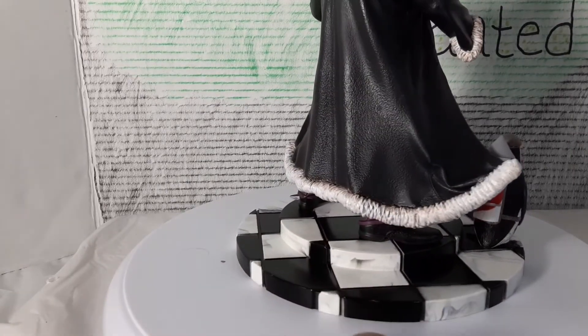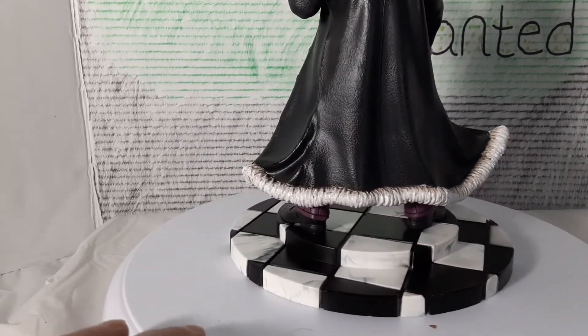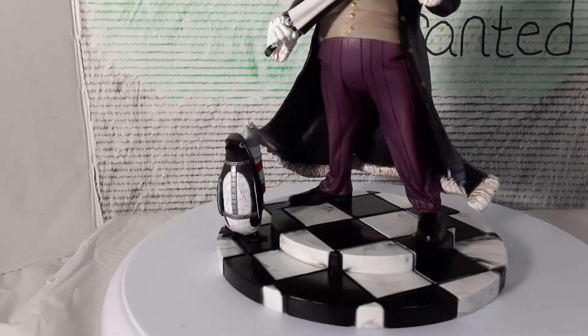The fur on the bottom of the coat — I think the paint is pretty good on that. Pretty cool, kind of got like it's almost like blowing in the wind a little bit.